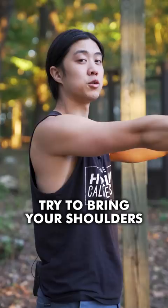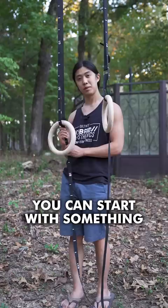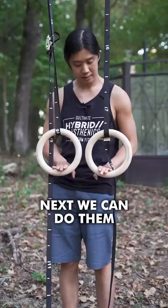Next, we can try some horizontal pull-ups. You can start with something around sternum height. Work these until you can do three sets of 30. Next, we can do them around hip height. Your goal is three sets of 25.